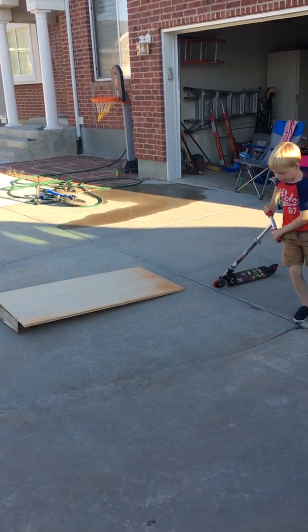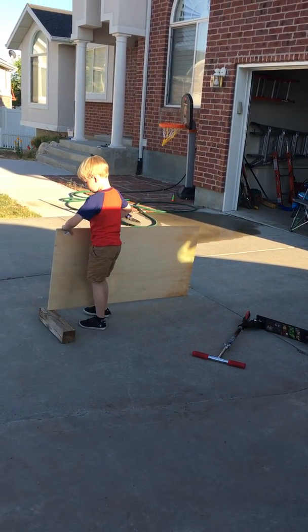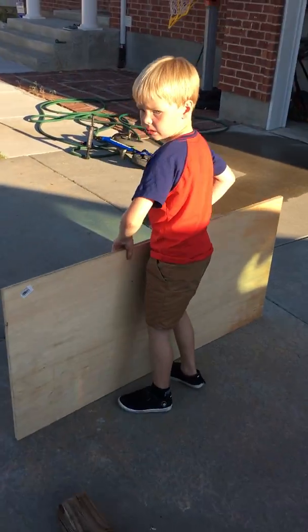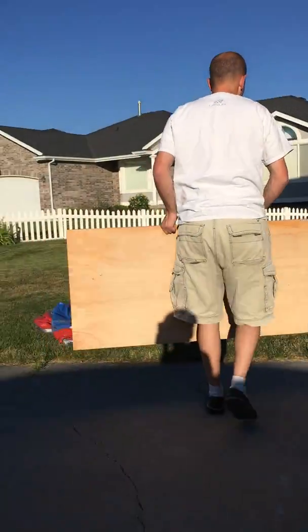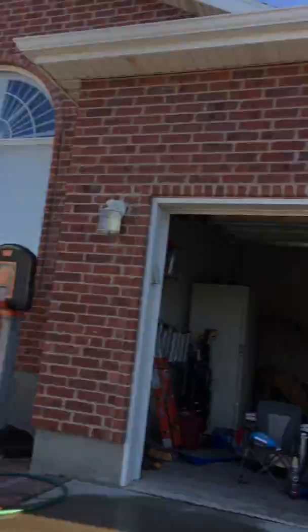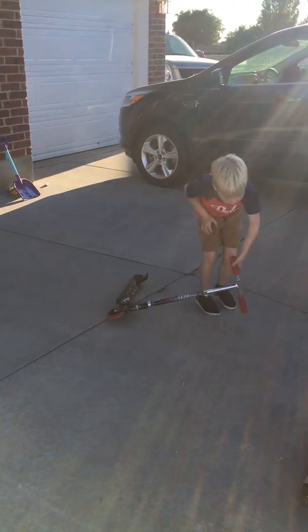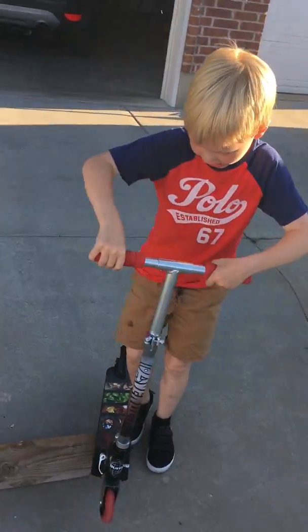So this is my cool idea. I'm going to take off this board. We're going to put it over there in the grass. My idea is we're going to try and put my scooter on this piece of wood and slide on it. That's an epic idea.